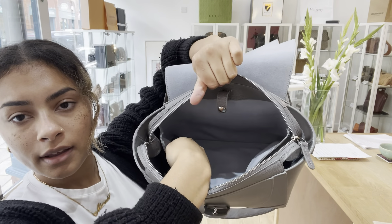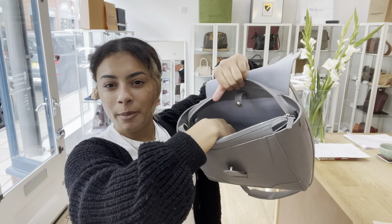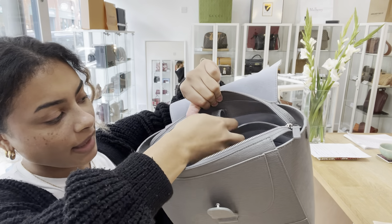Hi everyone, welcome to Armcandy. Today we've got for you this super cool Senreve Midi Maestra, and this bag has got loads of cool features so I'll talk them through for you.